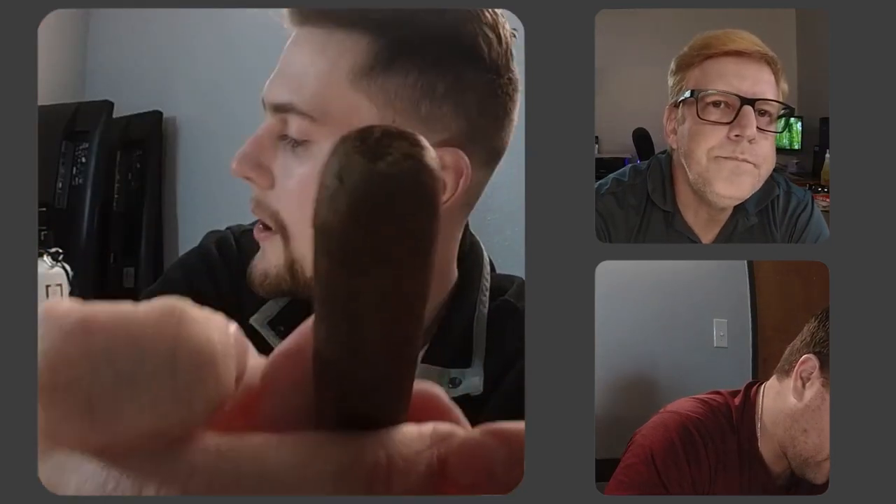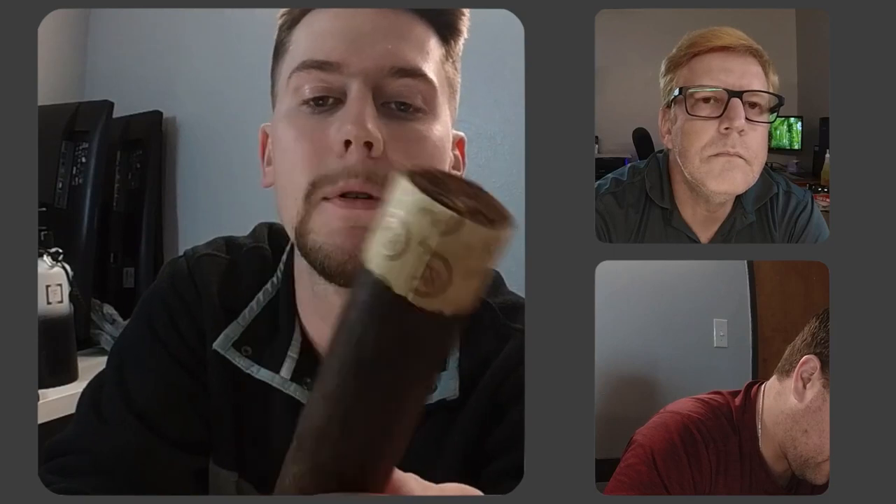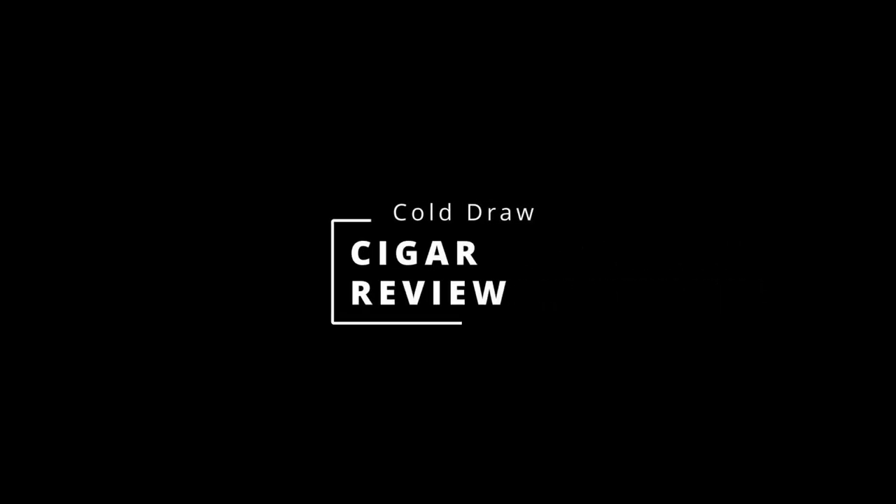I did a straight cut right there on the top. You'll notice the band is actually on the foot, so I'll have to remove that before I light it up. I'm excited — I've never tried one of these. I do love Miya Maduro.